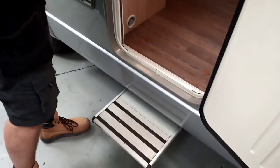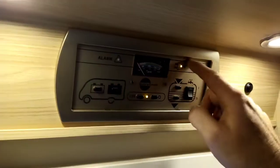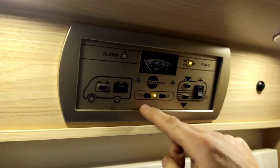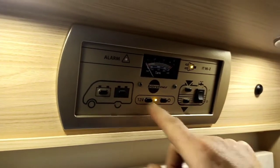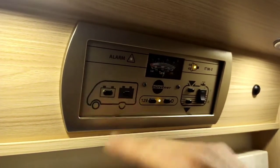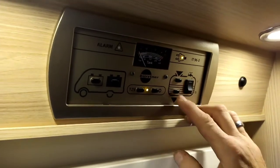Now going into the habitation area — you have a button here for your step to come out. Just above your door you have your control panel. This signifies that you're plugged into 240V electric. This signifies the 12V is on by the orange and amber lights. This is your vehicle battery and this is your habitation battery — it just shows you the levels. This is your fresh water and this is your waste water.